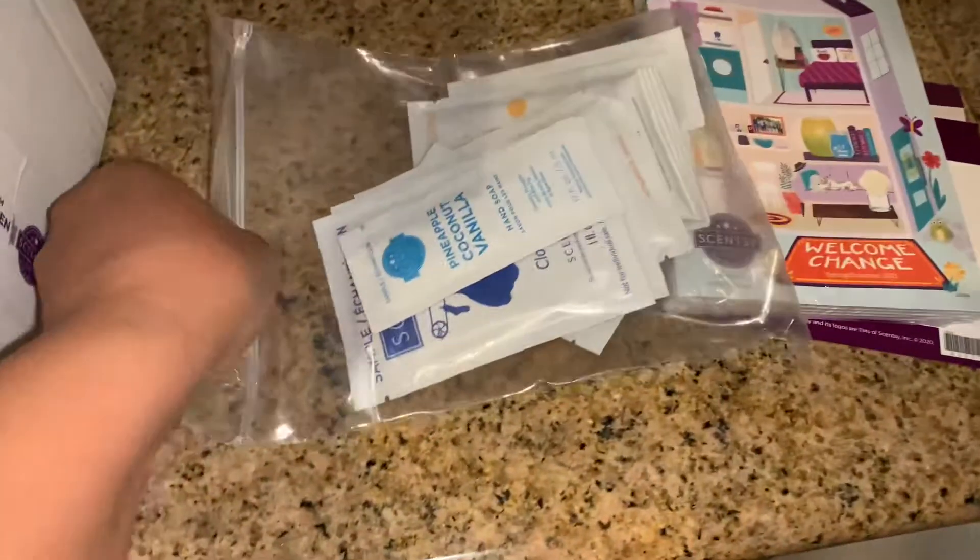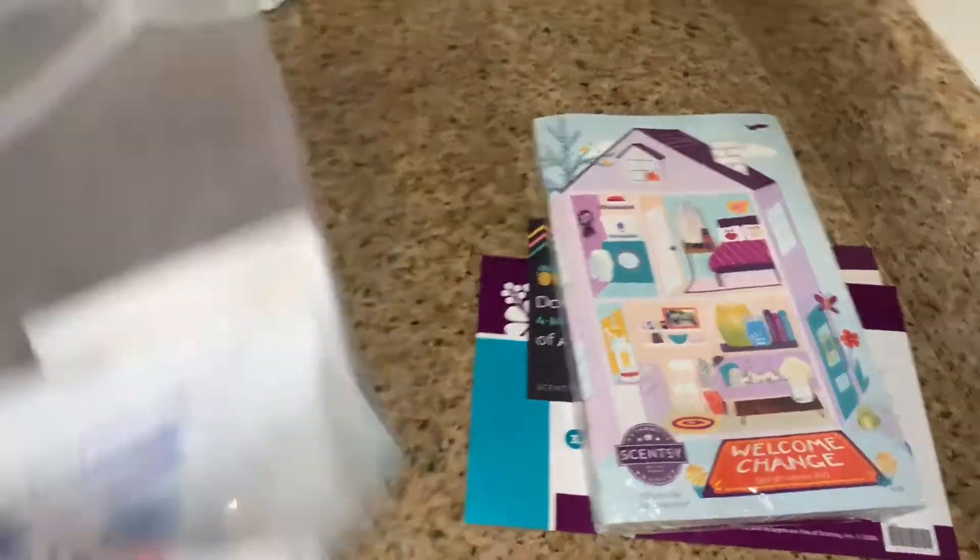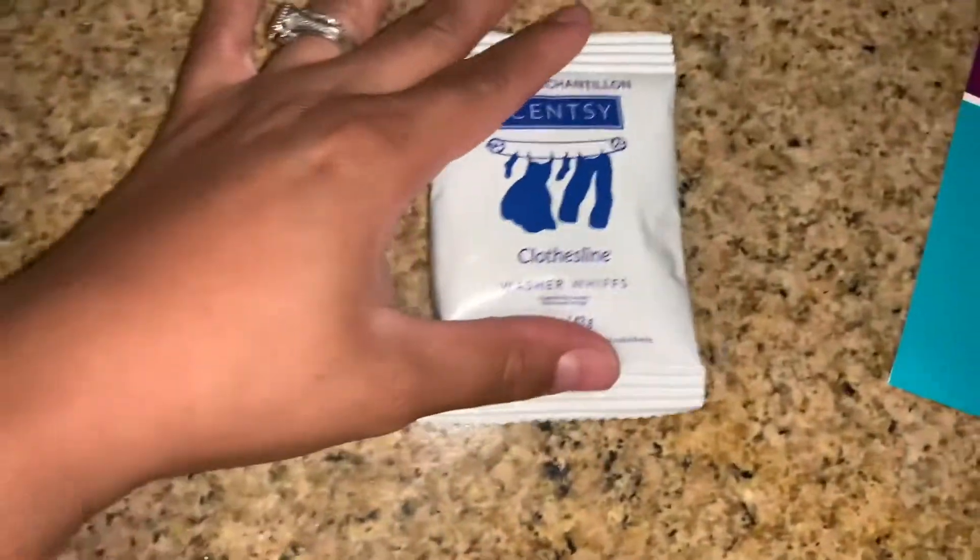The next thing you get in here is five catalogs you can give to people so they can look through it. The next thing here, you get some sample packets — I'm going to open this up real quick and show you everyone.